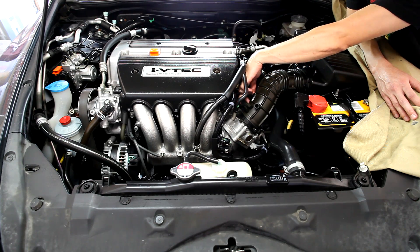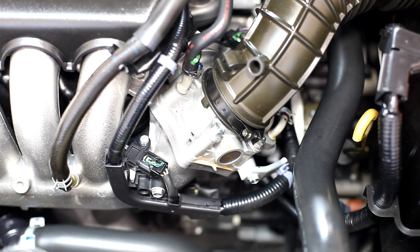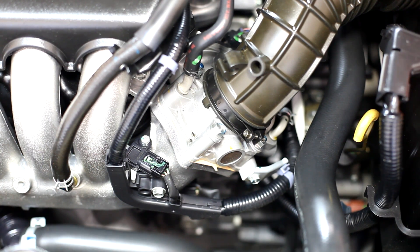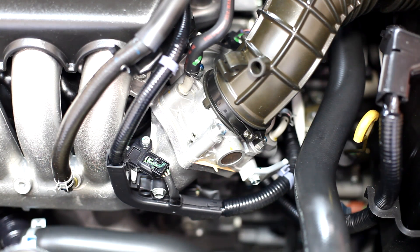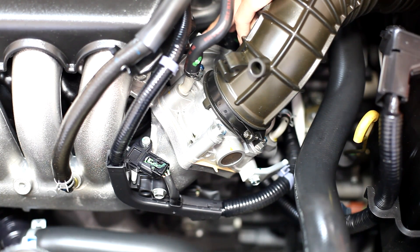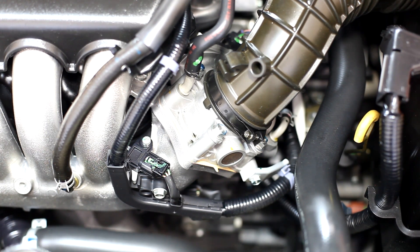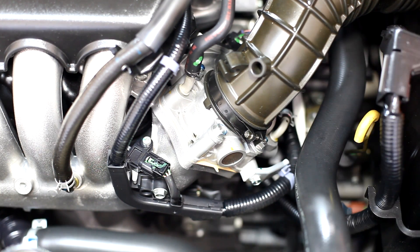On the back of the throttle body is the motor that actuates the throttle. The throttle is computer controlled and also acts as an idle controller. This is quite different from older designs — on older Hondas the throttle body was actuated by a cable. There's no cable here; it's electronically controlled by the computer. They also eliminated the idle controller, which used to be mounted somewhere on the intake manifold. That's all handled through this computer-controlled motor. You need to keep the throttle body clean, because that can affect idle quality.